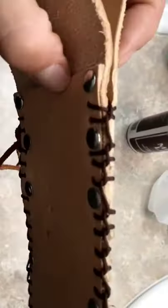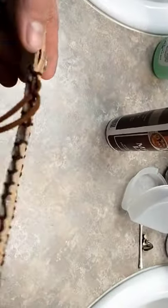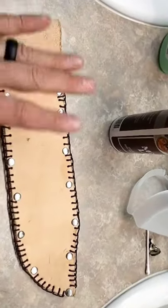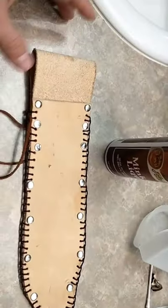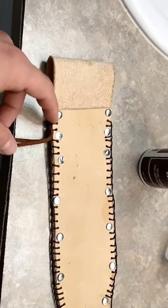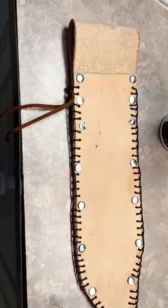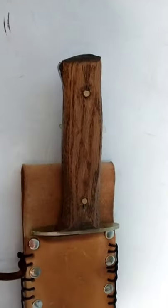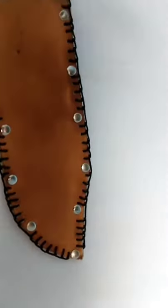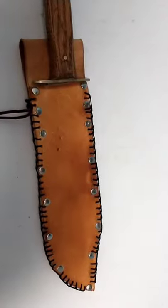We got it all finished up — we did a basic ladder stitch to complete the sheath. Now all we're gonna do is the final touches: finish it up with some mink oil and wax, and maybe add a bead and some feathers. This is the final product after it's all dried — the bowie knife sheath. Tune in next week for more videos.